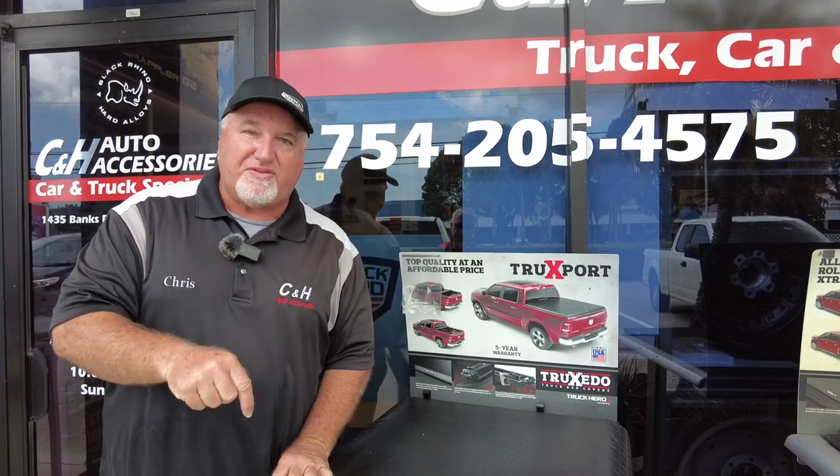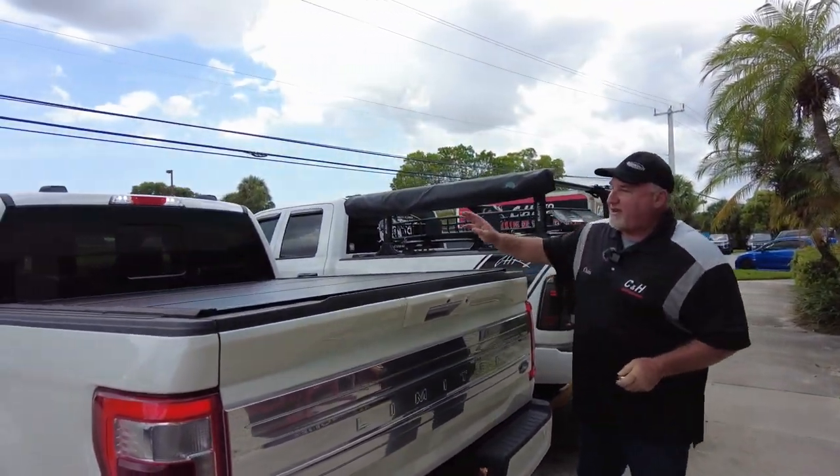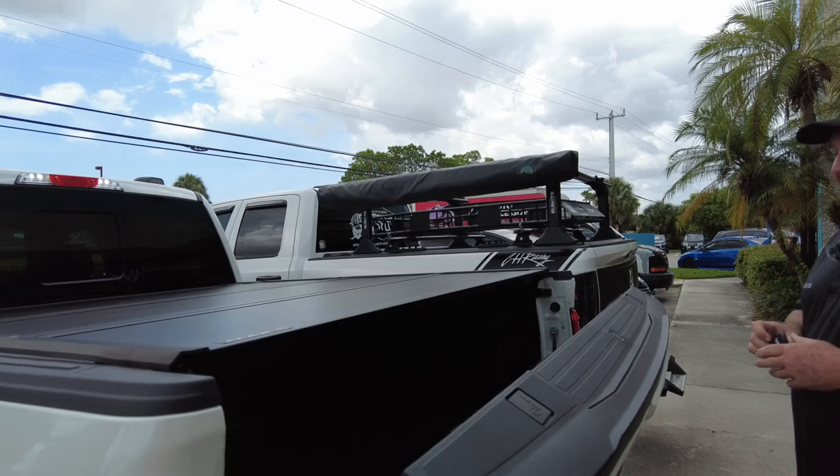Hi, it's Chris again with CNH Auto Accessories here in Margate, Florida. If you have questions, there's our phone number. The products I'm going to show you right now — I'll put a link at the bottom of the YouTube video so you can click on it, get all the pricing, and we can even ship it to you right from the link. So come on over here. We have a great-looking F-150 Limited and we did several products on here: the Undercover Ultra Flex, a BedRug, and some swing cases. Let's go ahead and open this up — I feel a little raindrop so let's get it done before the rain comes.